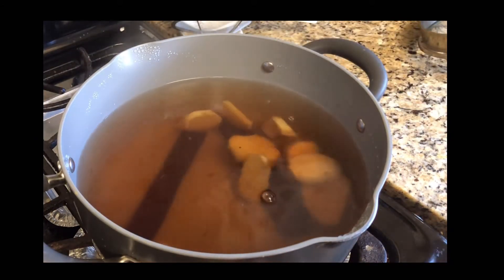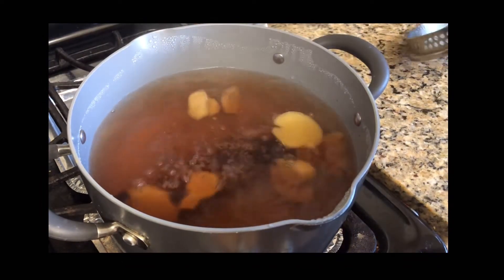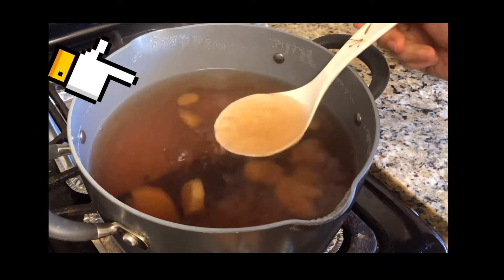So I'm going to take a look. About one third of the water has evaporated.